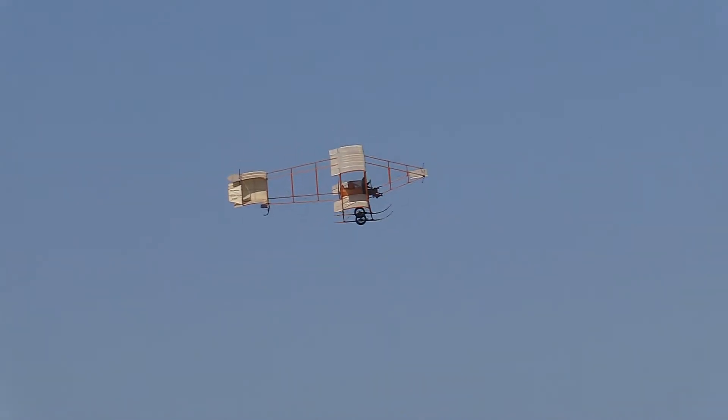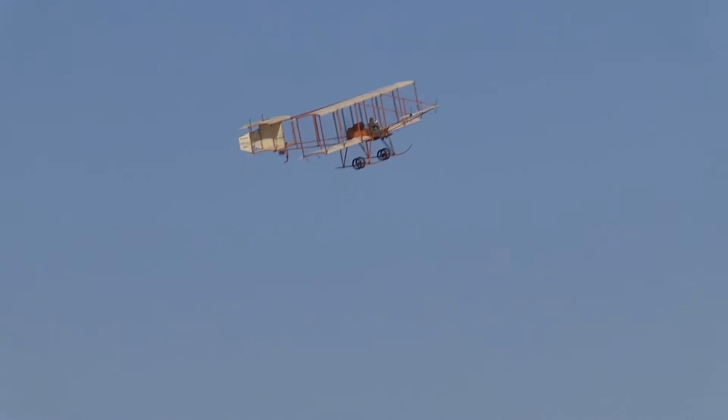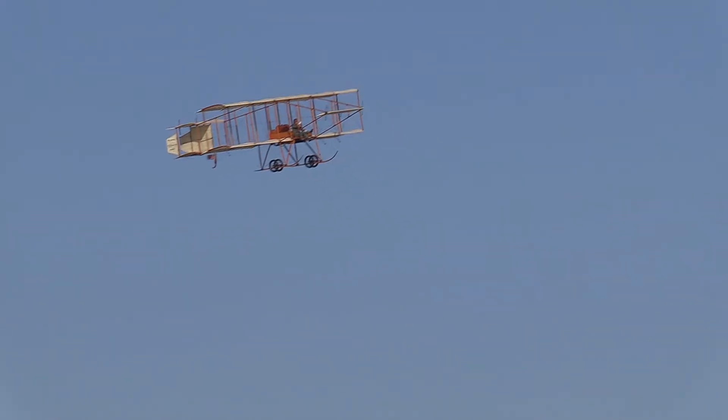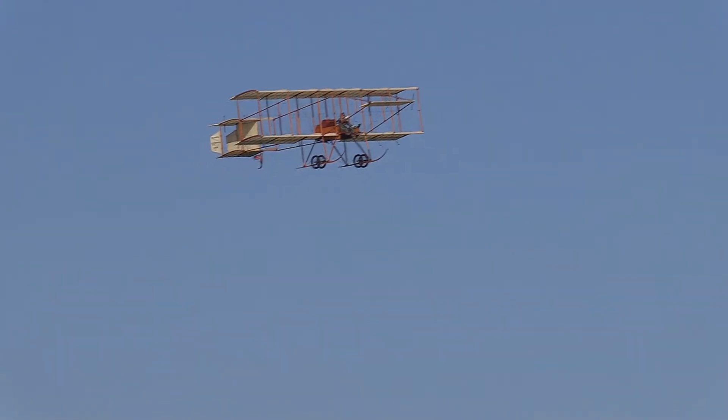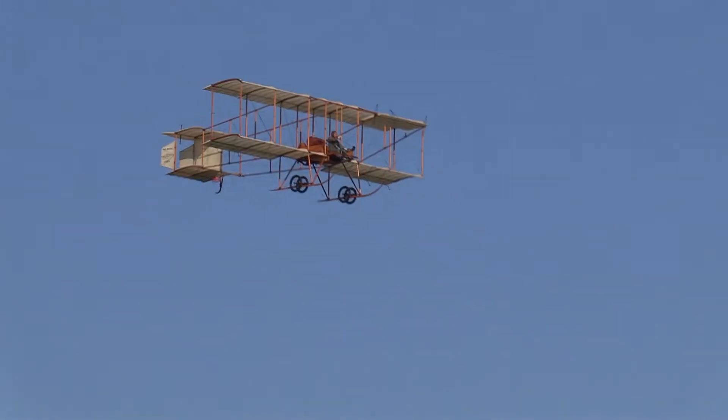So the pilot comes down to the control column. And what you can't see, but it's very important — because he can see it — is a piece of string in front of him. If it's coming straight back at him, that's fine, it's flying true. If it's anywhere else, it's not.